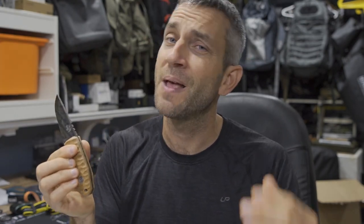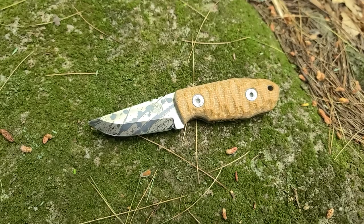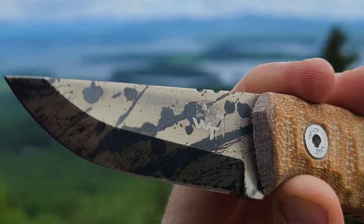Before we get too far, I'd like to say thank you very much to the people at Wander Tactical who did provide this for review. The Monoceros is the smallest knife in the Wander Tactical lineup to date — a small little fixed blade knife, but capable of doing a good amount of work. I've put it through the paces. This knife is definitely very capable, though I did uncover what I think is a flaw that could be corrected either by the user or by the company.